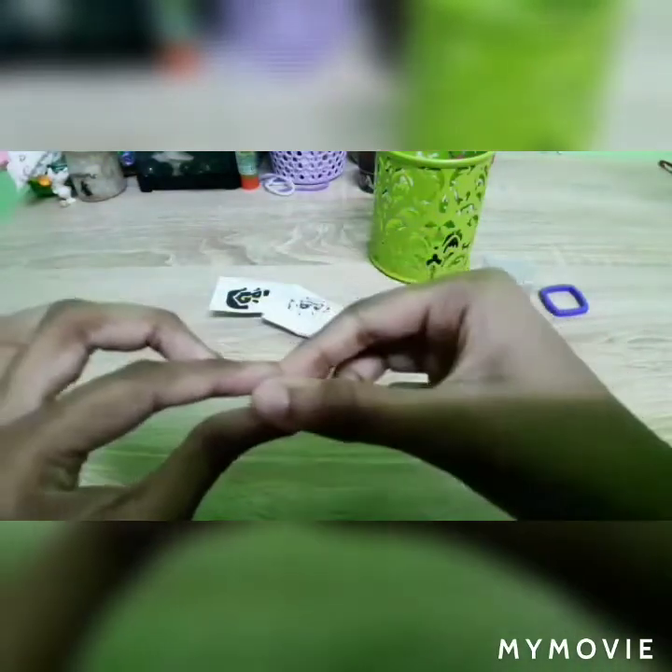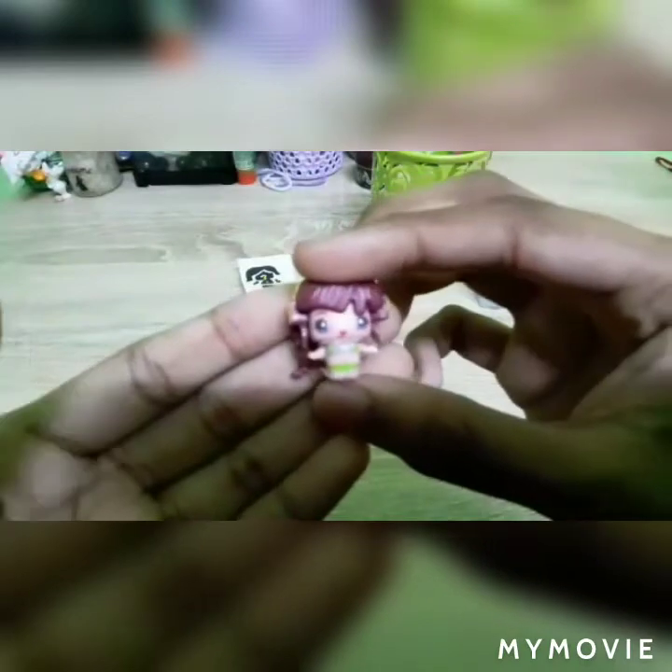Wow, look at that cute little gown, and it says XOX. Wow, she has a headphone!